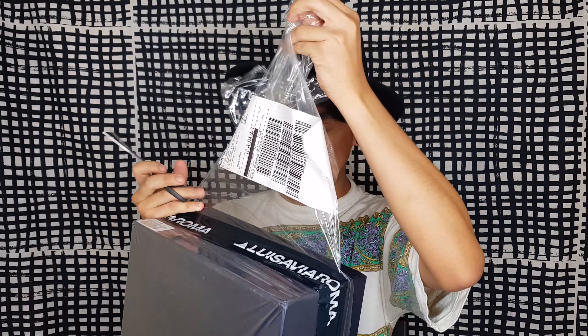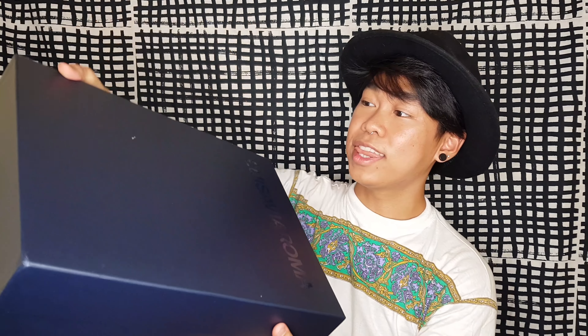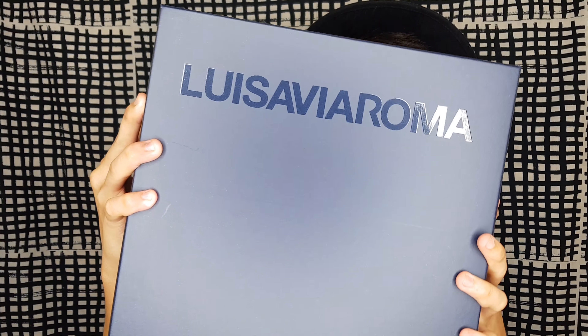A little bit of disclaimer — I'm not bragging or anything, I just want to show you guys the product that I got from Luisa Viaroma. And as you can see, I've been doing some hauls to share with you guys what I recently got.